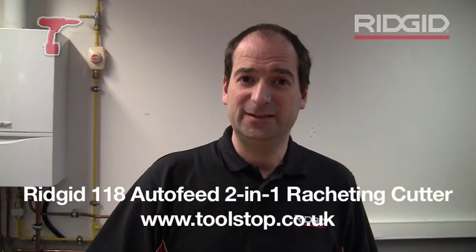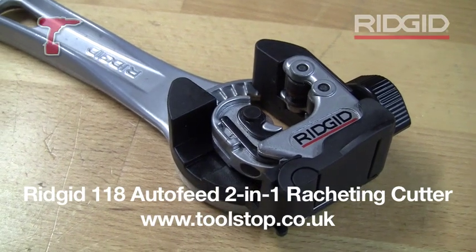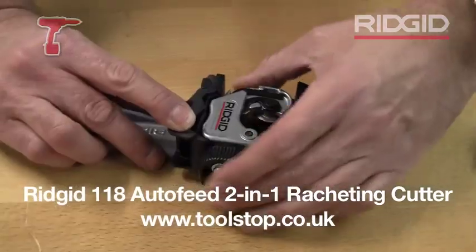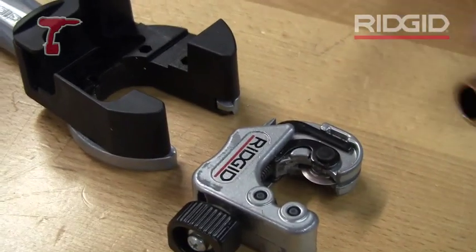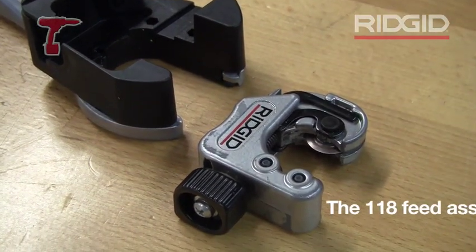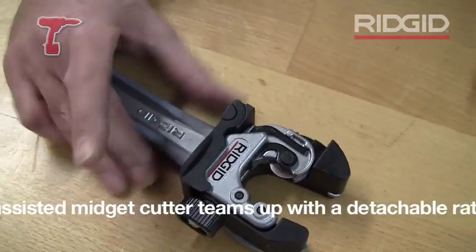Hi, I'm Mike from Ridge Tool, and today I'm going to show you all about the RIDGID 118 auto feed ratchet cutter. Here it is in two pieces — you've got a cutter and a ratchet housing. The cutter can be used separately if you wish, or you can fit it into the ratchet housing by opening the lever and locking it back.